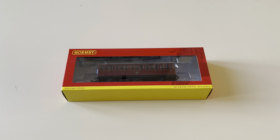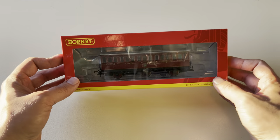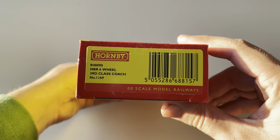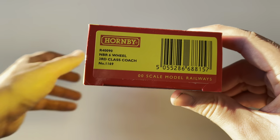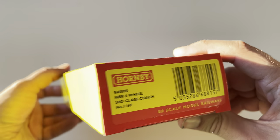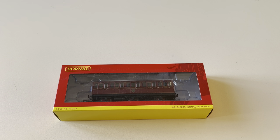Hey, what's up everyone, it's David here, model reviewer. Today's video I've got the Hornby NBR six-wheel coach — this is the third-class coach to be exact, running number 1169. The loco that would normally be pulling this would be an A1X Terrier.